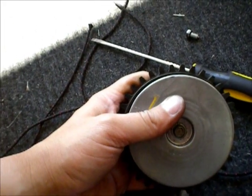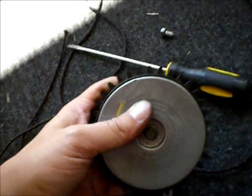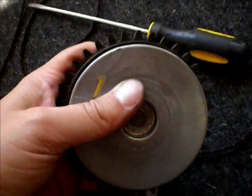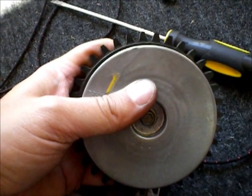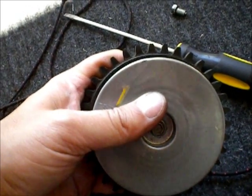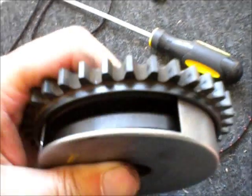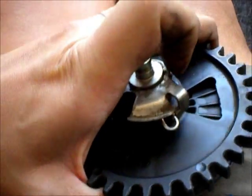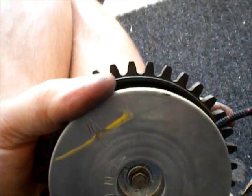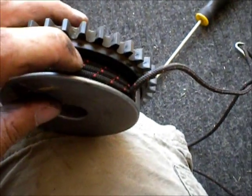The directions say to hold the starter cover and turn the gear and pulley clockwise until the spring is tight — I think that's actually wrong in the instructions. You actually want to turn the cover, the metal part, clockwise, and the gear counterclockwise. Then I'm going to feed the rope through this hole right there. So now, feed the rope through the hole. I've got the rope fed through, and I'm just slowly — well, don't let go like I did — letting that unwrap. I'll pull this extra out, and then assemble it to the lawnmower.